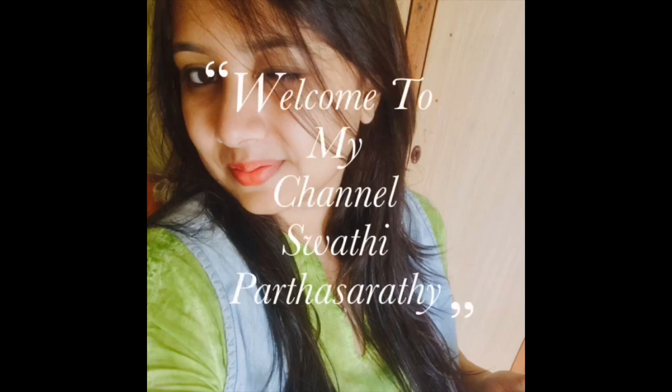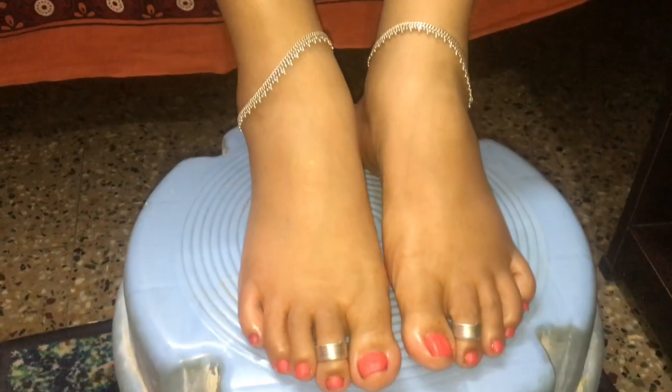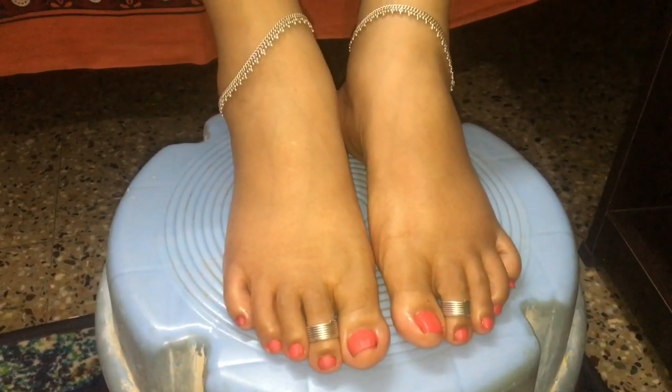Hey guys, welcome back to my channel. In this video, I'll be sharing how to pamper your feet at home instead of spending a lot of money at the parlor.